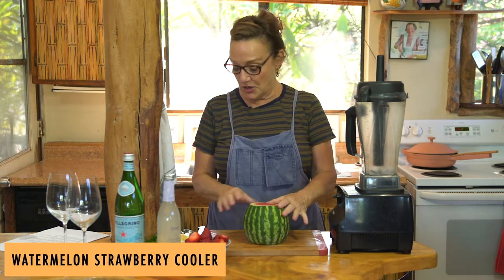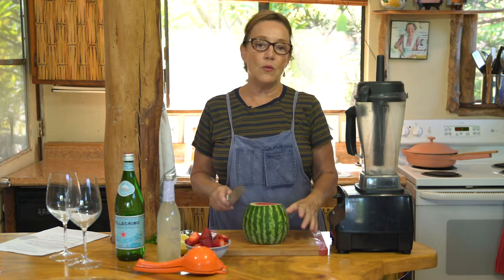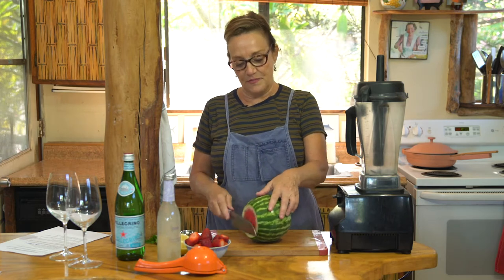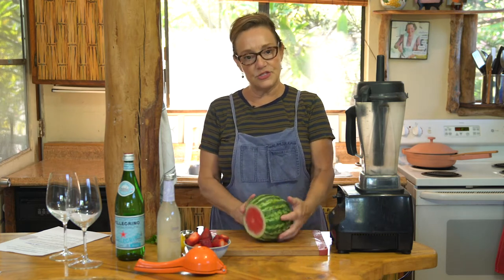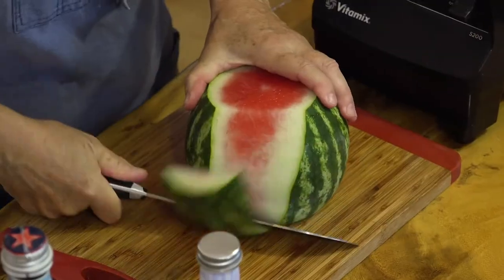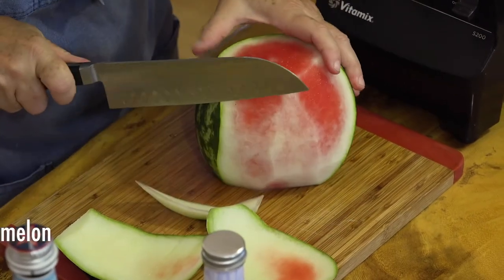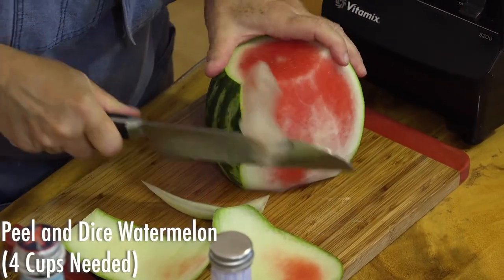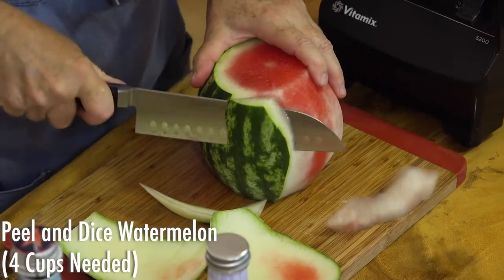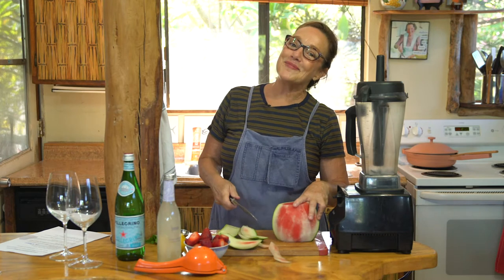We're gonna start with watermelon, and I'm gonna show you how I cut a watermelon. I cut off both ends so that I have a stable surface to take the rest of the skin off. Then I take my knife and I just run it in a curved fashion, following the lines of this luscious little orb of summer goodness called a watermelon.